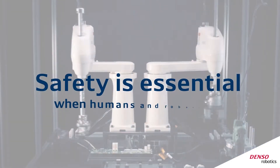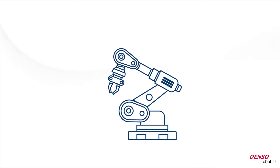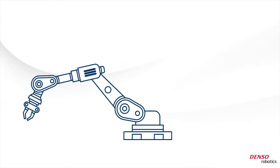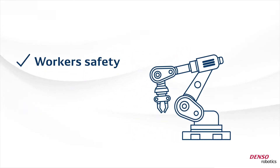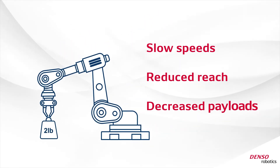Safety is essential when humans and robots are working in a shared space. The introduction of collaborative robots has helped ensure worker safety, but often at the cost of performance — slow speeds, reduced reach, decreased payloads.